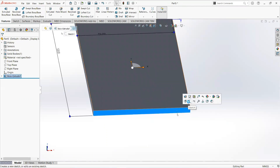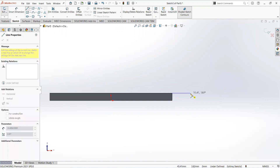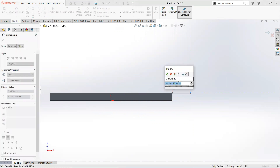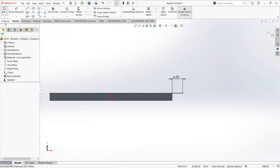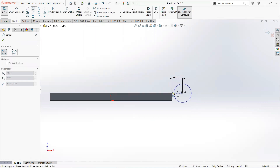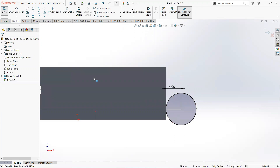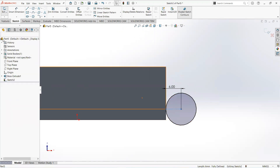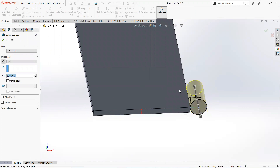Select this face and then sketch. Take a line, click on this point and draw it here, and give its dimension — 6 millimeters. Now move to the sketch tab and take a circle. Click on this point and add on this point. Make it for construction. Now move to the feature tab, select Extrude Boss, and make it 30 millimeters.